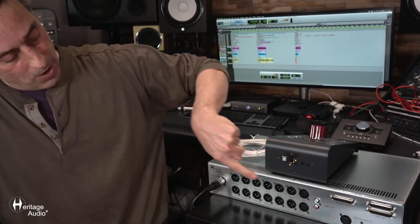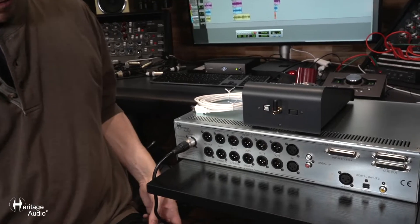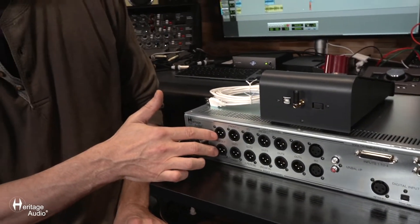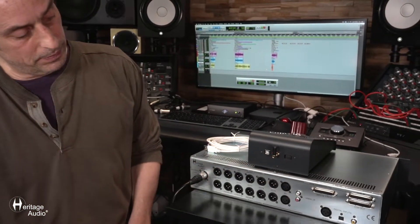Now we're going to run into the outputs first, all of them on XLR gold-plated outputs. You've got the mix outputs, left and right. Then you've got five more options here, one through five, left and right.